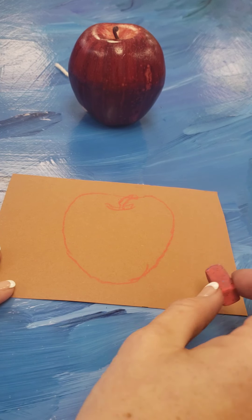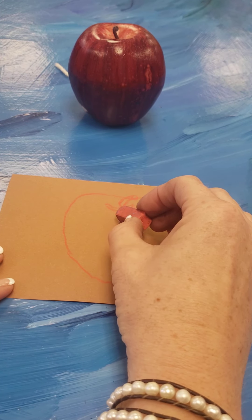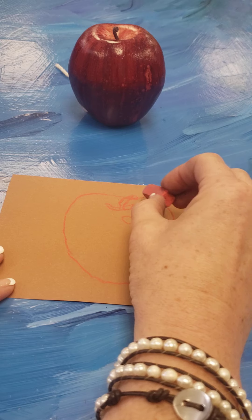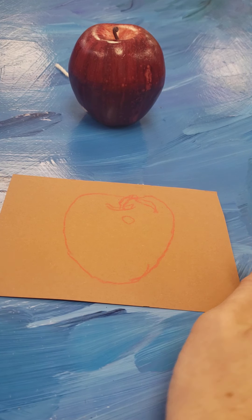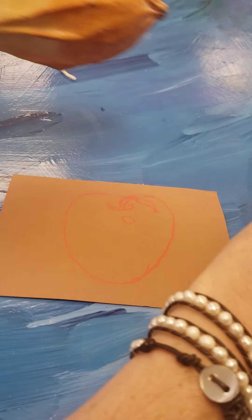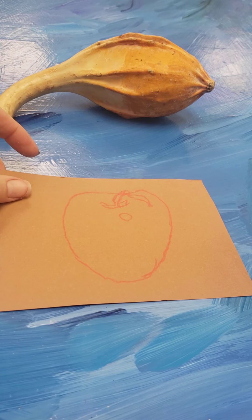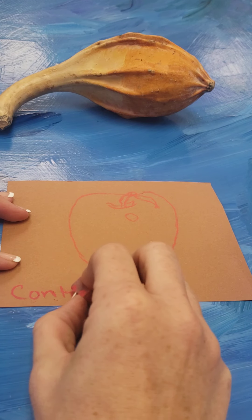Not a lot of detail — if you wanted to draw where that reflection piece is, you could do that too to help create the shape. Now for your direct observation drawing you may want to switch your object. Definitely label this 'contour' or 'outline.'